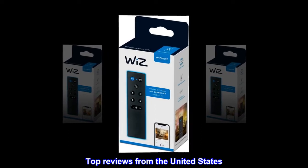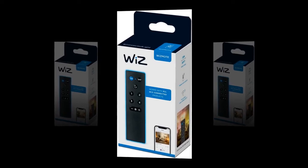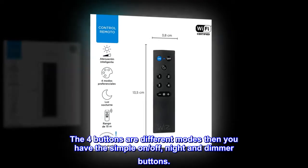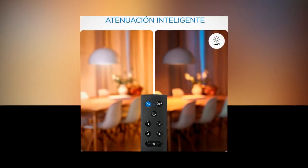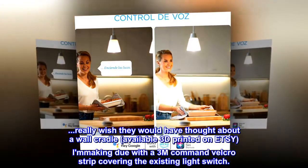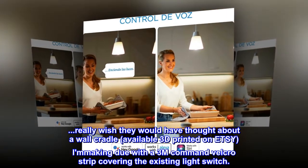Top reviews from the United States. Just works. Easy as 1-2-3 to add it to the room. The four buttons are different modes, then you have the simple on/off, night, and dimmer buttons. Really wish they would have thought about a wall cradle — available 3D printed on Etsy — making do with a 3M Command Velcro strip covering the existing light switch.